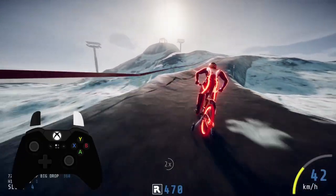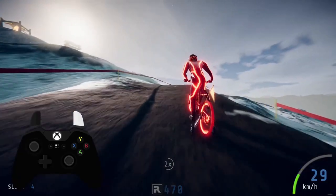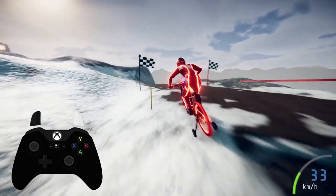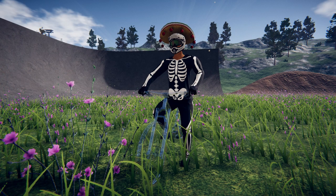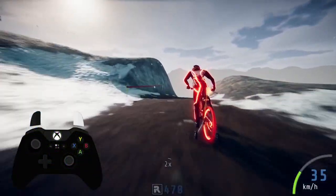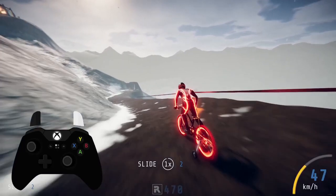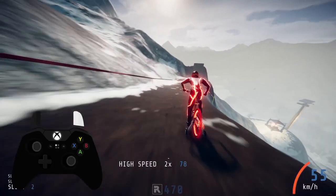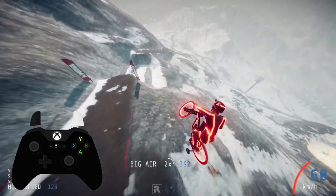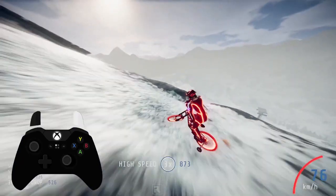Before I wrap up this video, it's time for another giveaway — it's been a while since we've given these away. This time we're going to give you the chance to win one of 15 Invisibikes, which I know you all love. Head to the link in the description and cast your entry for a chance to win, and you'll get an email if you're a winner. Thank you very much for watching and tuning into our videos every week — your support is really appreciated from all of us here. I hope you enjoyed the video; be sure to smash that like and subscribe button if you haven't already, and I'll catch you next time.